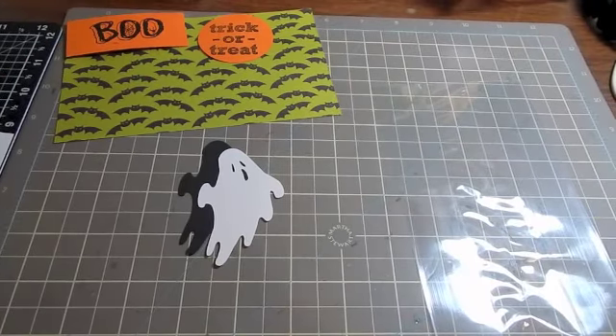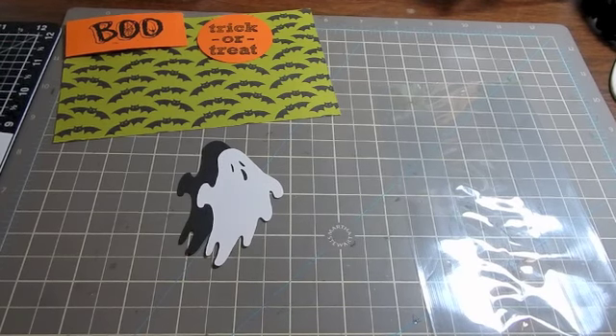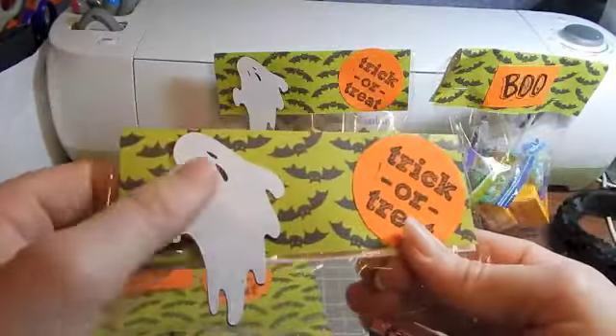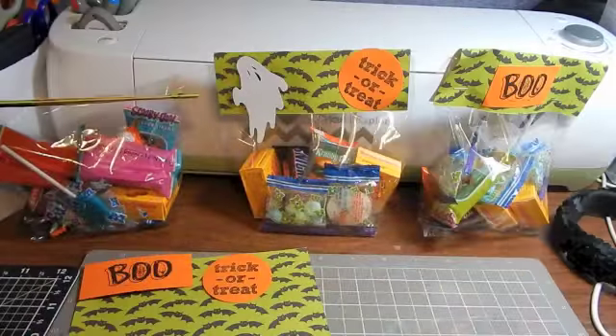Hi Crafters, this is Ivy with Craft Addict Studio and I'm going to make a tutorial on making trick-or-treat bags. They look like this when they're done. I have Boo on one side and a cute little ghost and trick-or-treat on the other side. So here we go.